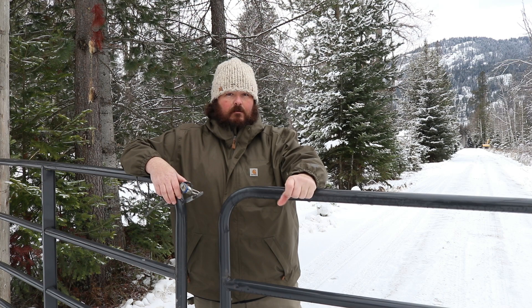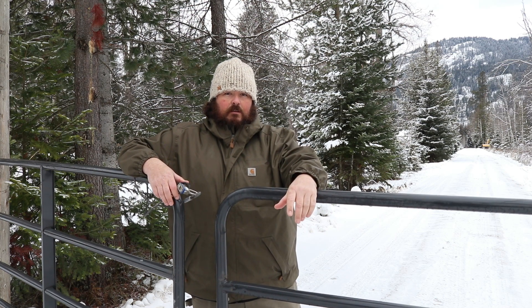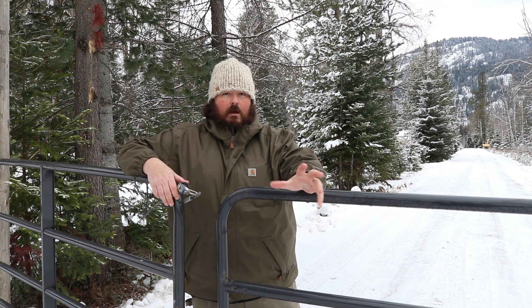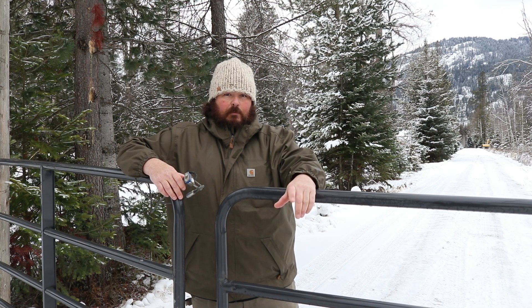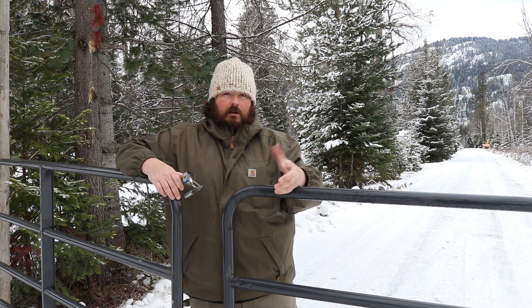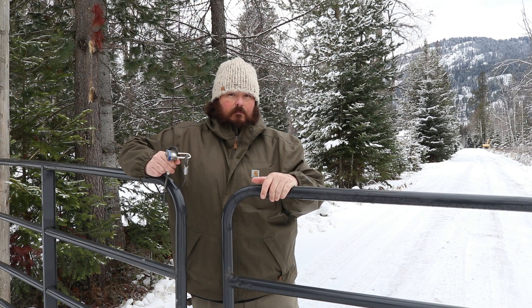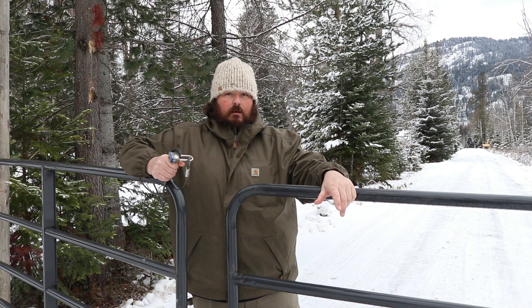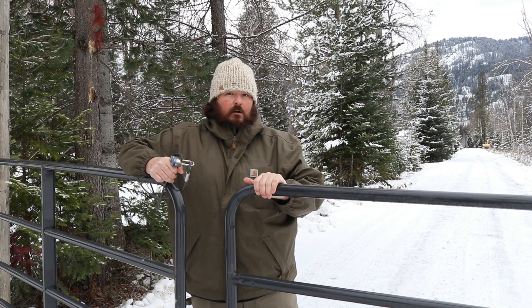We'll talk to some of the property owners and see what they think, especially as we start getting into construction in the spring and start building houses. We may want to start locking this up, especially at night, so that stuff doesn't start to disappear. Those are some of the thoughts I've got, and I'm wondering how to work through that. We'll see how that goes over the months to come. Maybe come spring, start locking it up.